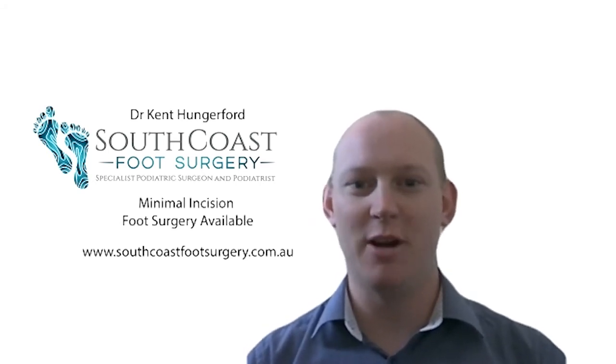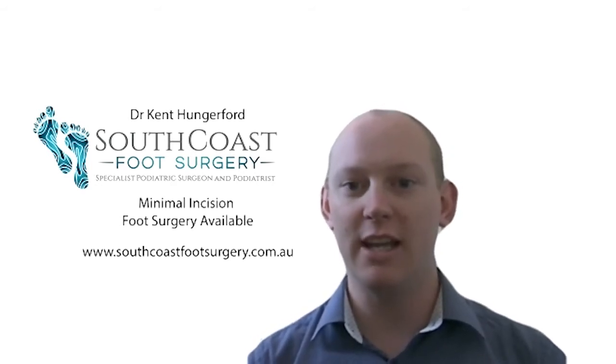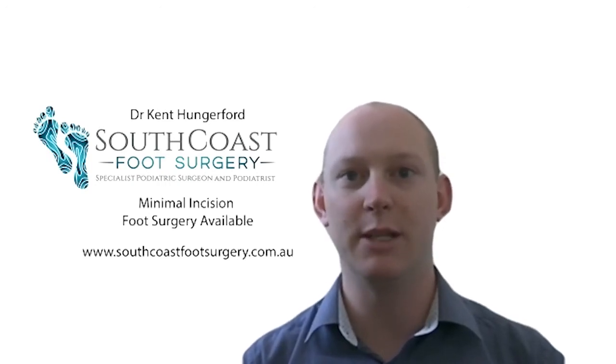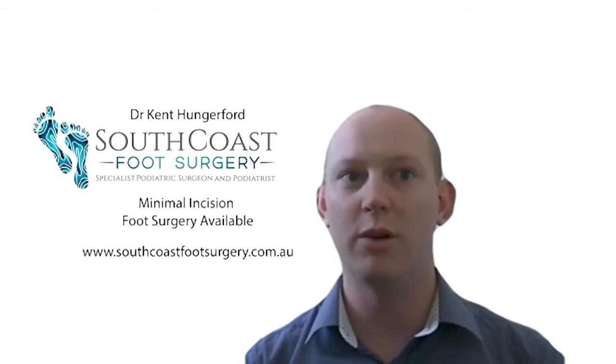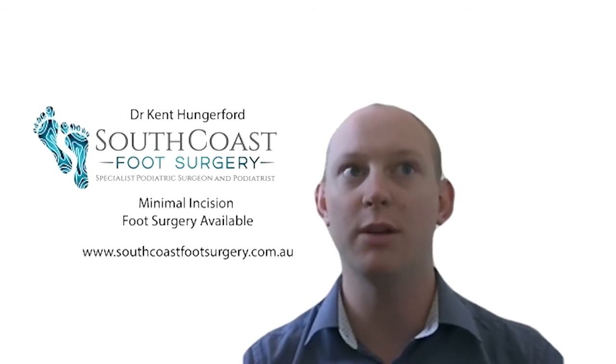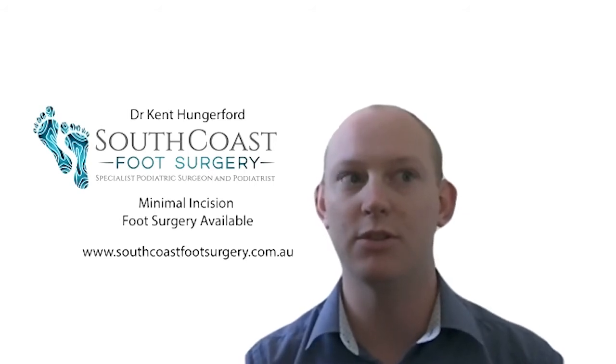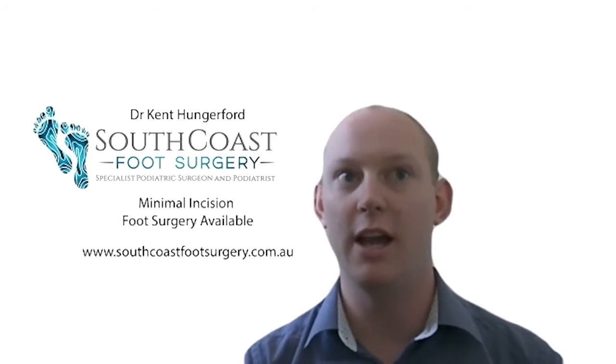Welcome everyone, this is my first Q&A. My name is Dr. Kent Hunkford from South Coast Foot Surgery, and today I'm going to be answering your questions. There's been quite a few people that have emailed and messaged in wanting to know a little bit more about how I could potentially help them. Please feel free to put comments into the chat box and we will hopefully be able to answer those as we go.